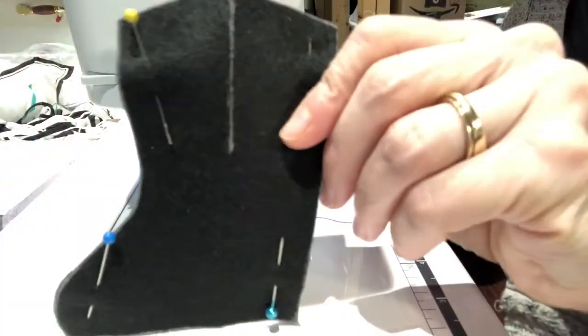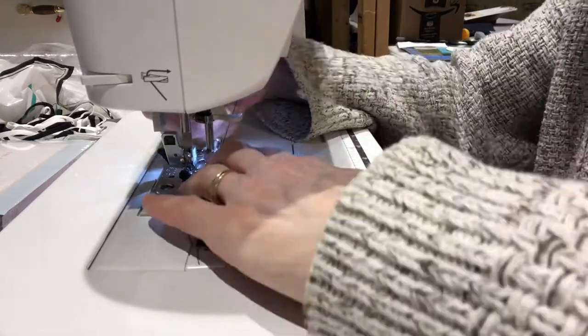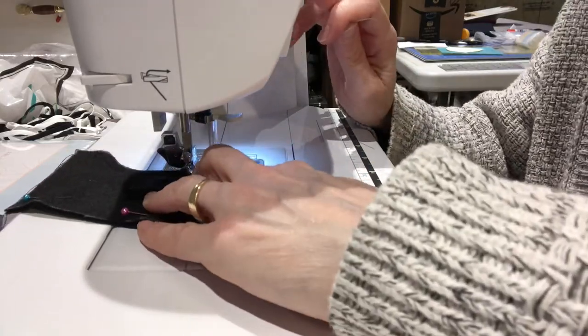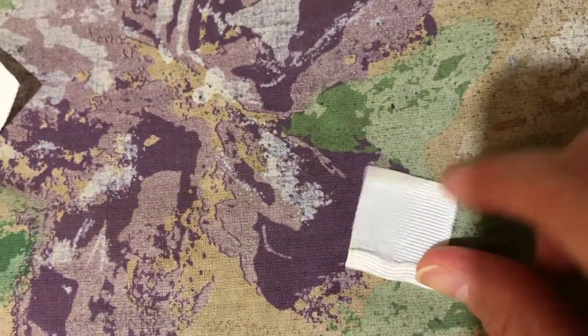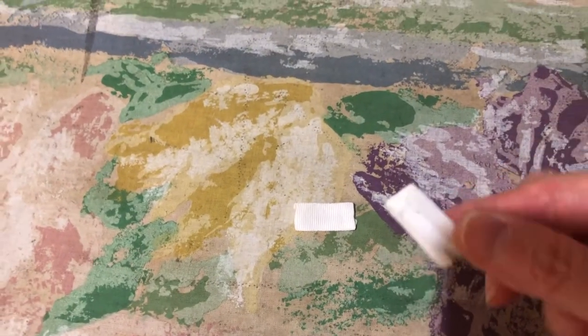Now it's time to sit down at the sewing machine. First, I put those two layers together and pin them carefully to hold them from shifting. As I sew around the boot front per the directions, I take my time and go slowly to prevent as much shifting of fabric as possible. Next, I took the grosgrain ribbon and pressed in the unfinished sides — you can see the little fold marks — so that it would not unravel.